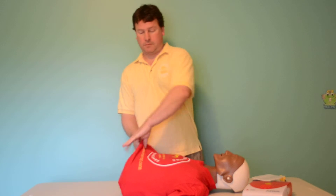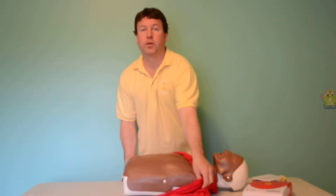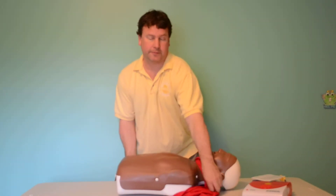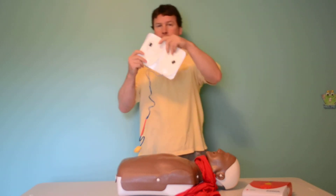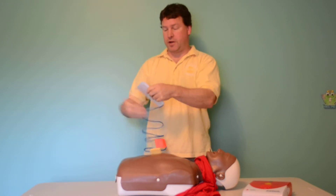Remove the clothing from the person's chest. Attach the pads firmly to the person's chest as shown.